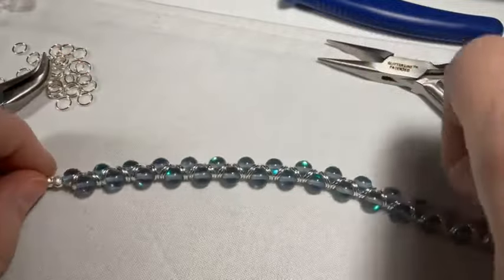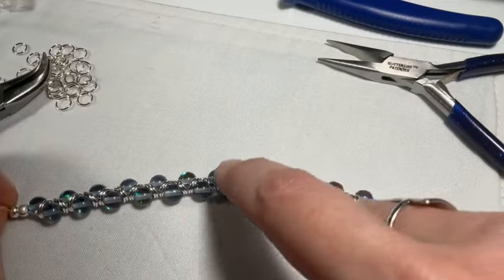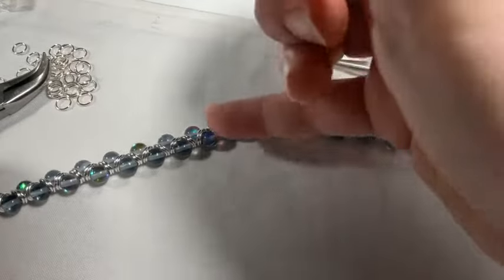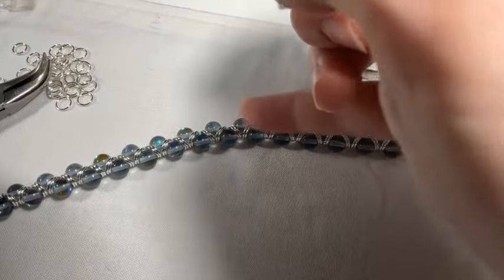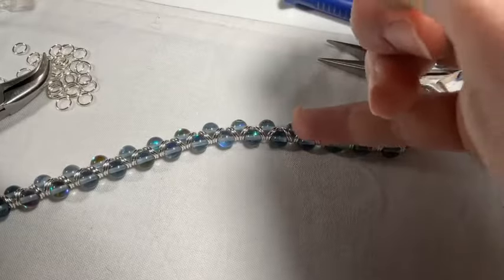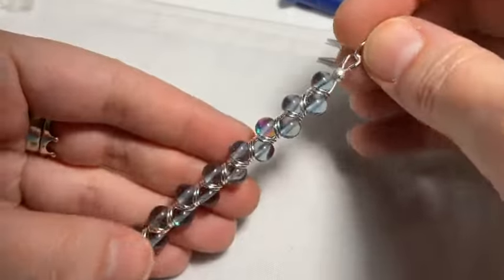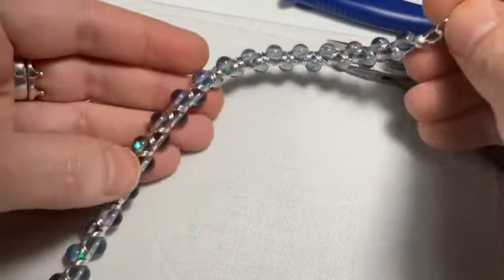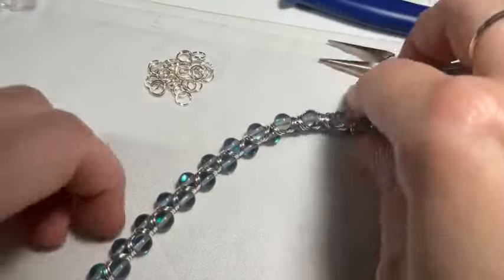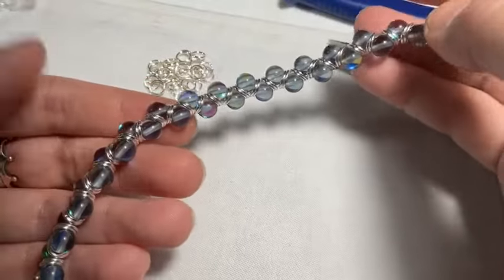About how many jump rings? Let me count — around 60 to 70 jump rings depending on your measurement. It does take quite a few, but I dumped out a big pile and still had some left over. I think it's worth it — who says jump rings can't be part of a design?